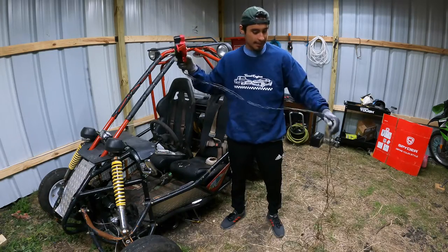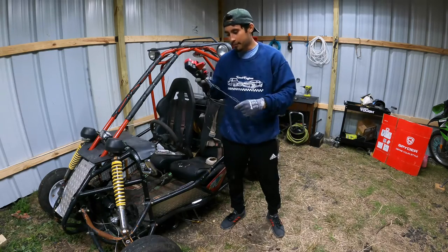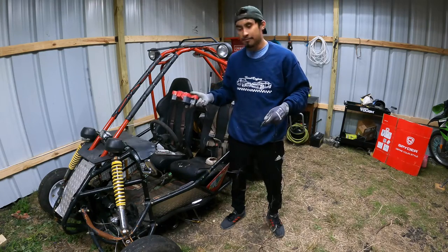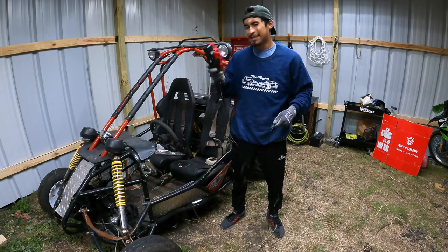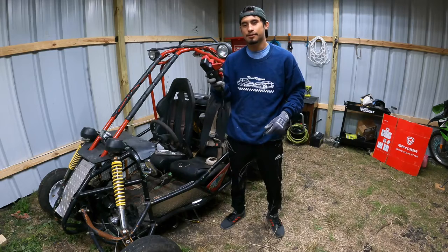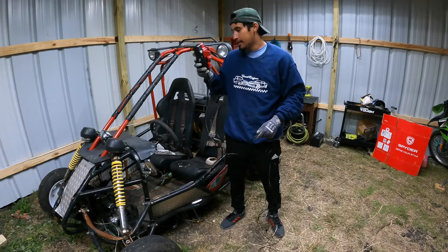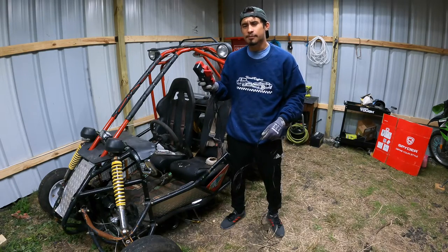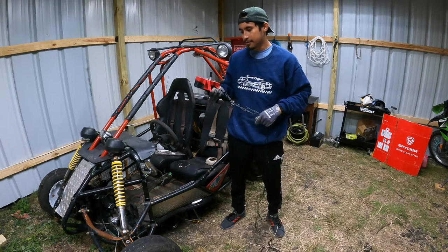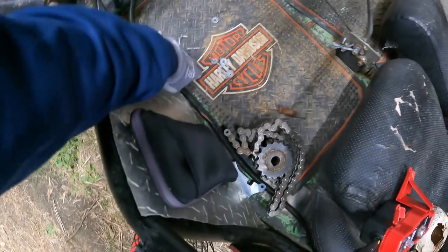I finished the wiring extension — I added a little extra length just in case I need to move things in the future. Now I can install the key switch wherever I want, put the engine on, and see if it works. I'm going to use zip ties to hold it for right now until I find a better position. Once we put in the transmission, we'll have everything ready to go.